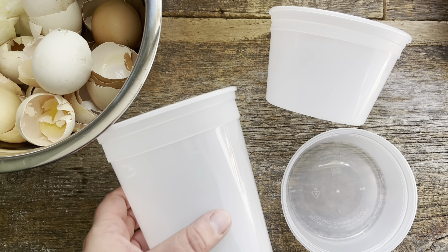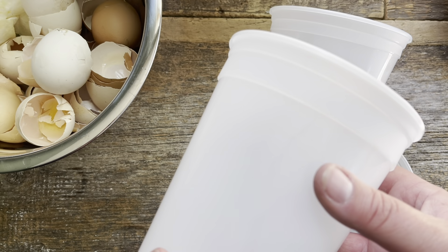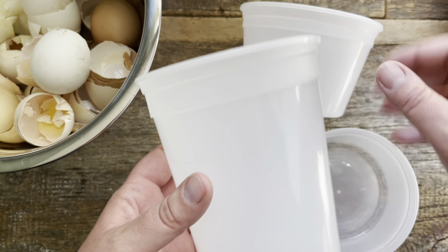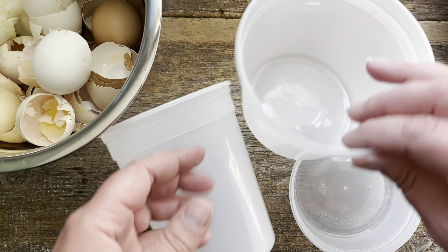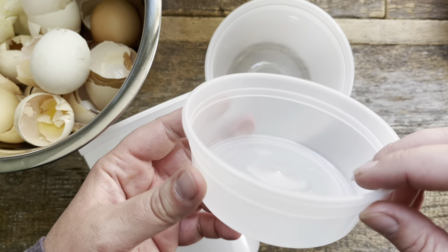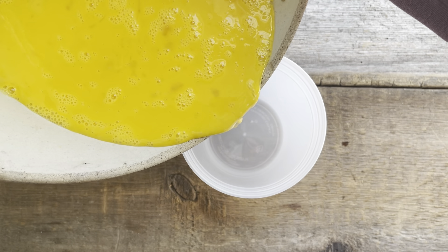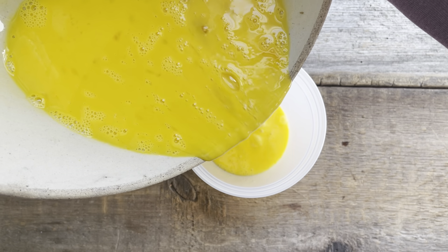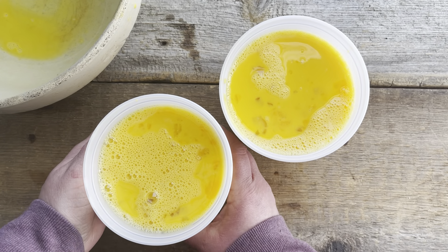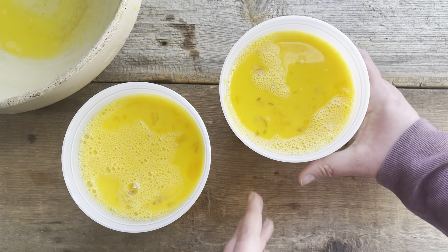For containers, I really love these freezer containers — I've used them for years. They're reusable, very easy to use, and do a great job protecting food in the freezer. I'll put a link in the video description. The 32-ounce size is what I use most often and can hold about 16 large eggs. The 16-ounce holds about eight eggs, and the 8-ounce holds about four eggs. I carefully pour the eggs in and like doing 16 at a time — I can take out one quart, keep it in the fridge, and use them all week.